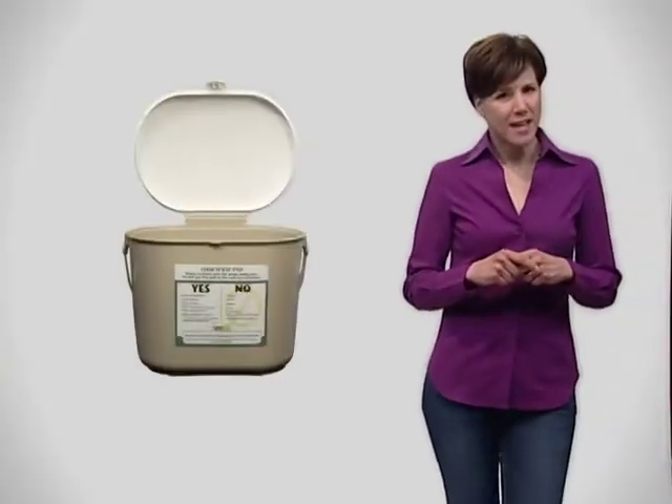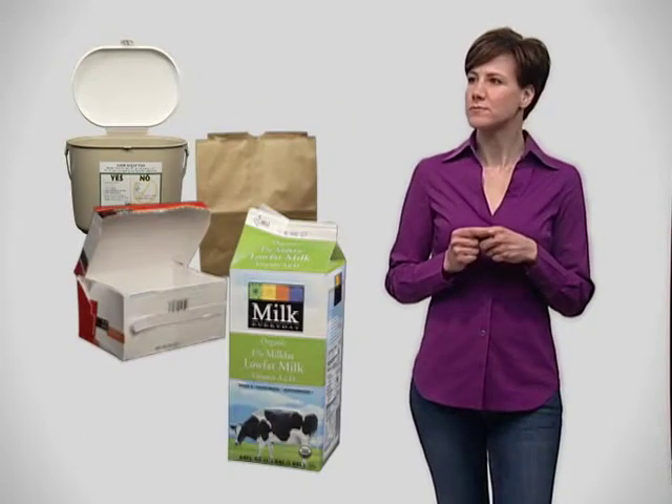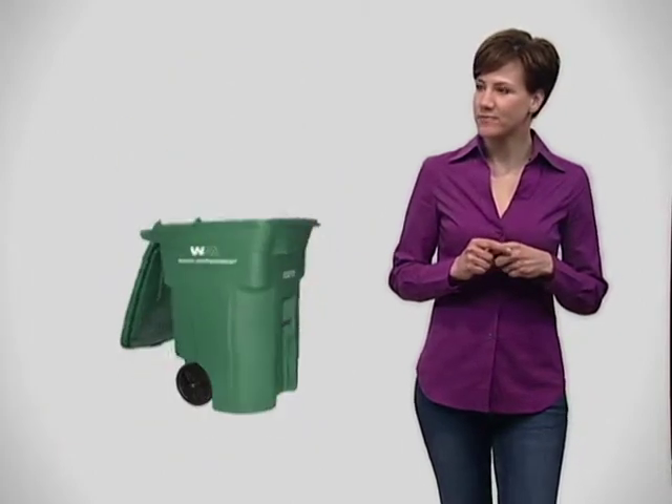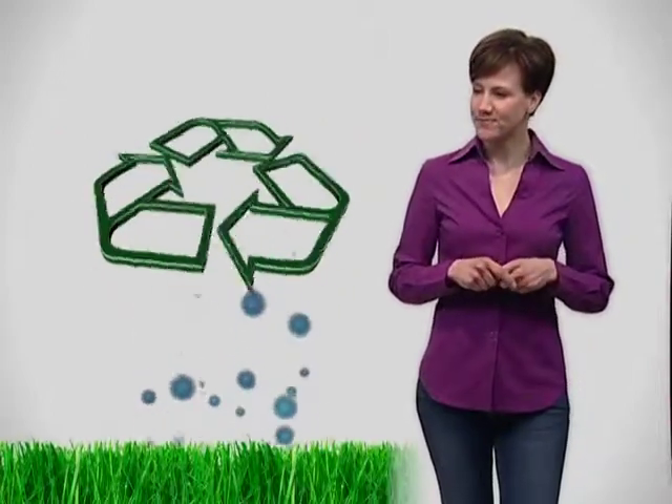What if I don't want to use the pail? You can use the food scrap pail, a paper bag, a cardboard ice cream container, or milk carton if you like. The idea is to get food and food soiled paper products into the green waste cart.